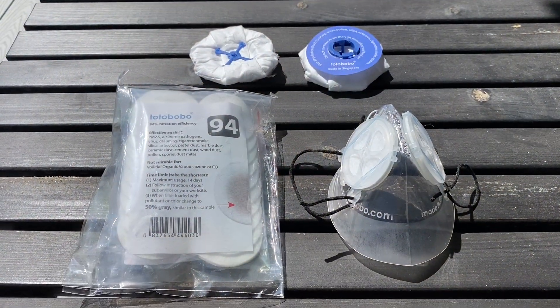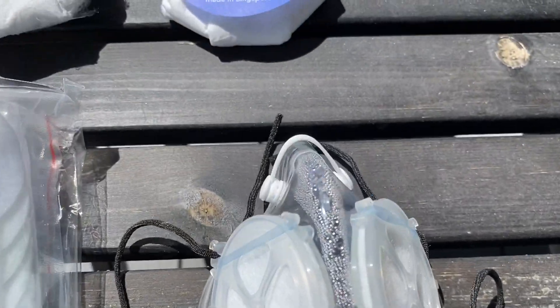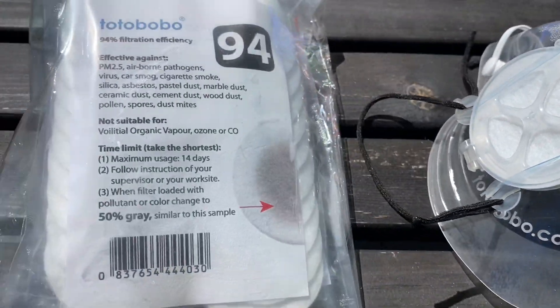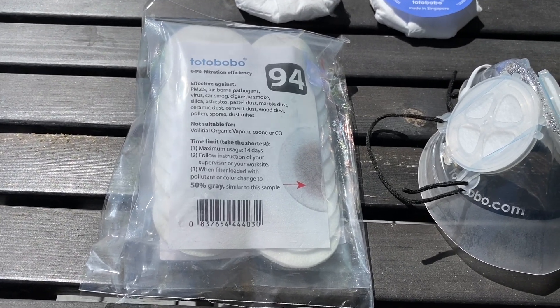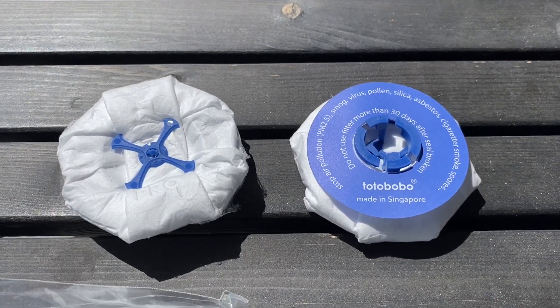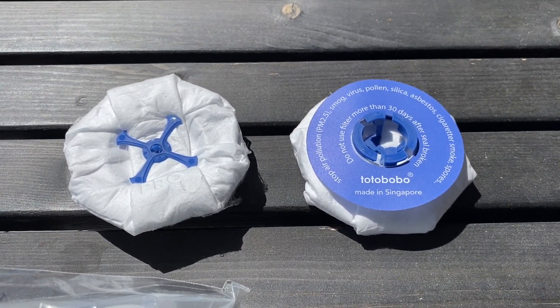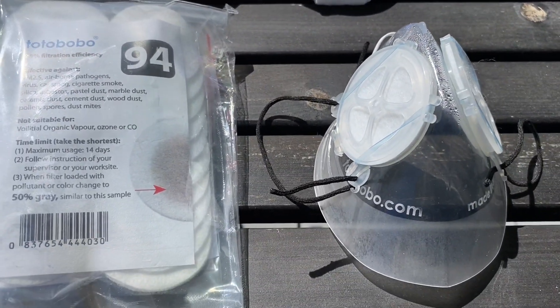Here's what we ordered from Totobobo: one large mask with the nose clip, a travel kit which includes 10 filters plus another mask, and they were kind enough to send us their pro filter. It has a 99 rating and a much higher surface area, so it's supposed to be very good for sports.